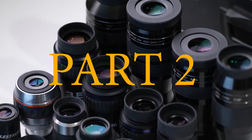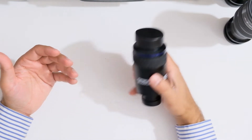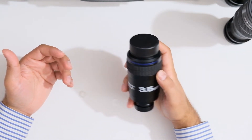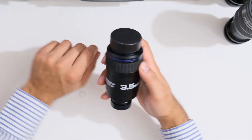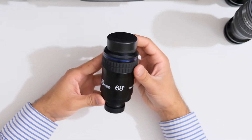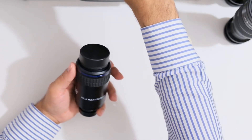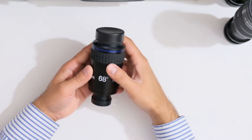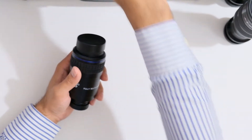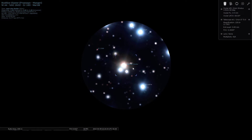Hi everyone. Previously we looked at a couple of my eyepieces, and continuing on with that theme we're going to look at the next one in the series. This is the Orion Stratus 3.5 millimeter 68 degree eyepiece, and this is my primary ultra high magnification eyepiece these days. Switching over to Stellarium, I'll show you what the field of view looks like with this eyepiece.